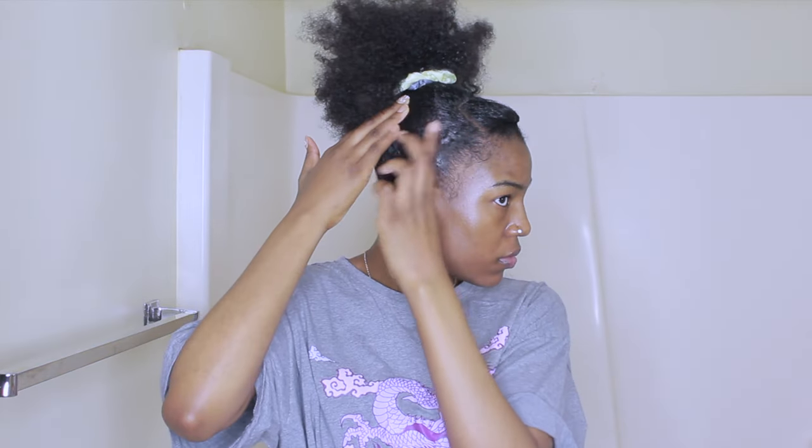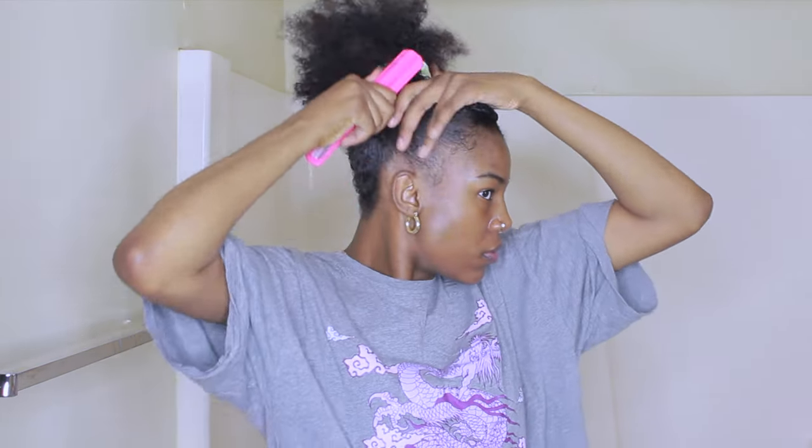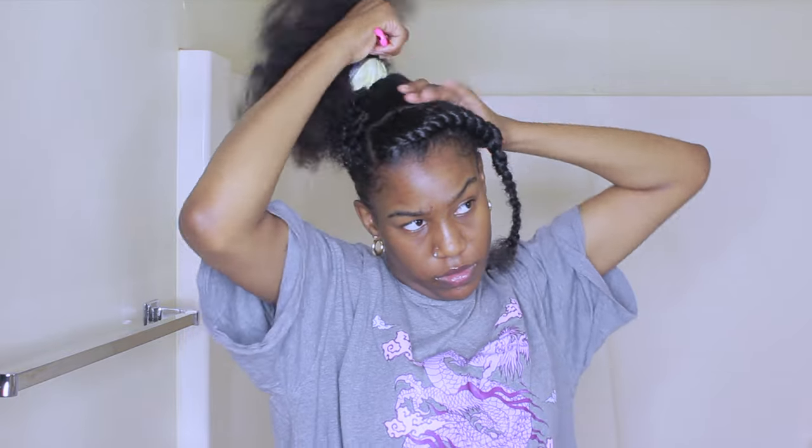Once I finish that twist, I'm putting some edge booster on my hair and I'm using my hard bristle brush to finish off the bun. Then I'm adding the twist onto the bun and securing my hair with the hair tie.